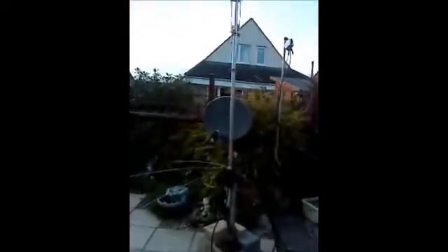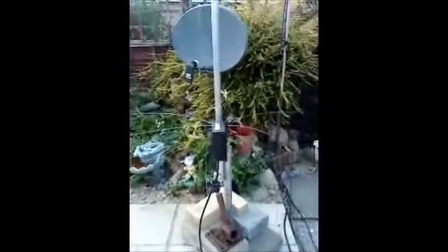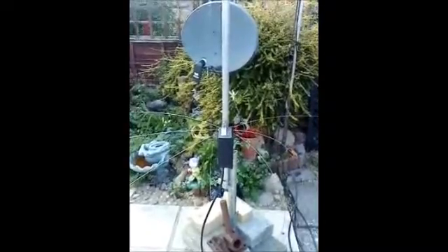Just a quick look at the High-Gain AV620 SWR: 20 meters pretty much 1:1, 17 meters 1:1, 15 meters 1:1, and a little bit on 12 meters but I've now got it to 1:1 as well.